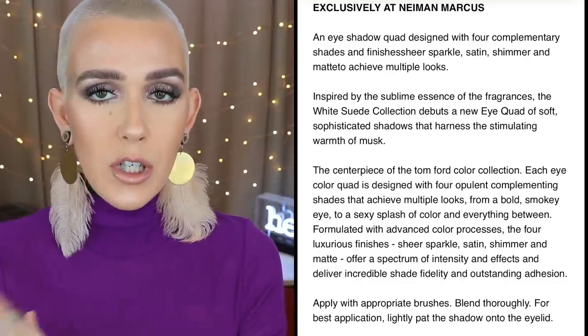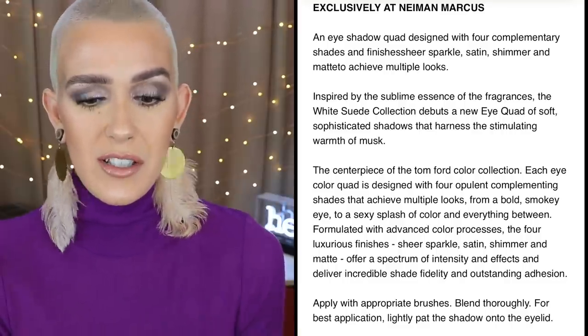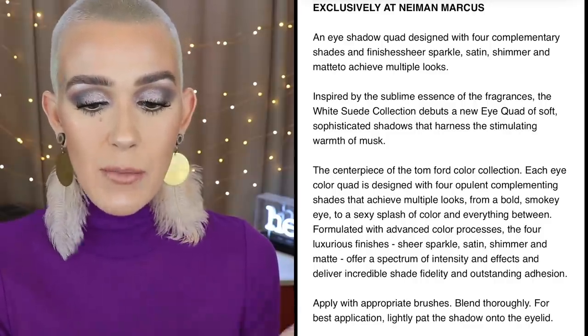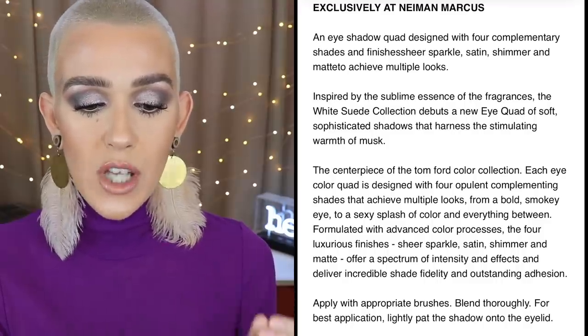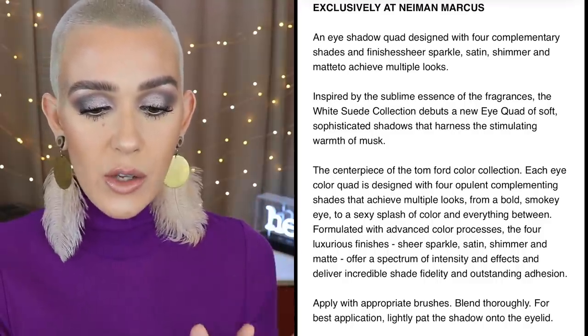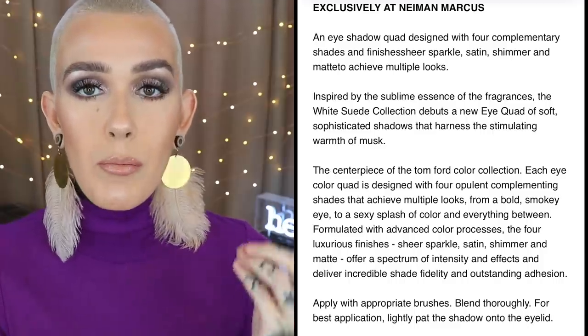It's designed to achieve multiple looks. Inspired by the sublime essence of the fragrance, the White Suede collection debuts a new quad of soft, sophisticated shadows that harness the stimulating warmth of musk — that to me just sounds intoxicating. The White Suede palette retails for $88, is a Neiman Marcus exclusive, and is limited edition. I don't know if it will be available anywhere else later. Now I'm going to show you the swatches.